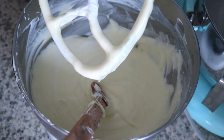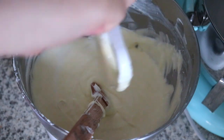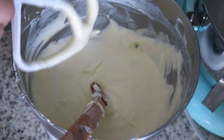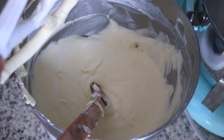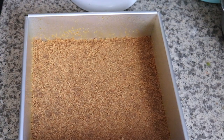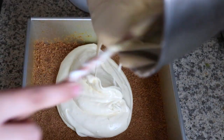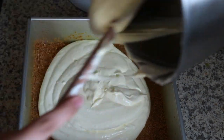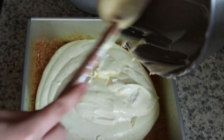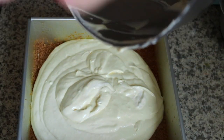Once we add the egg, I just let everything incorporate — I don't over-mix once the egg is in there. Then I pop it into my pre-greased pan. My oven is at 330°F, or you can do 325°F.